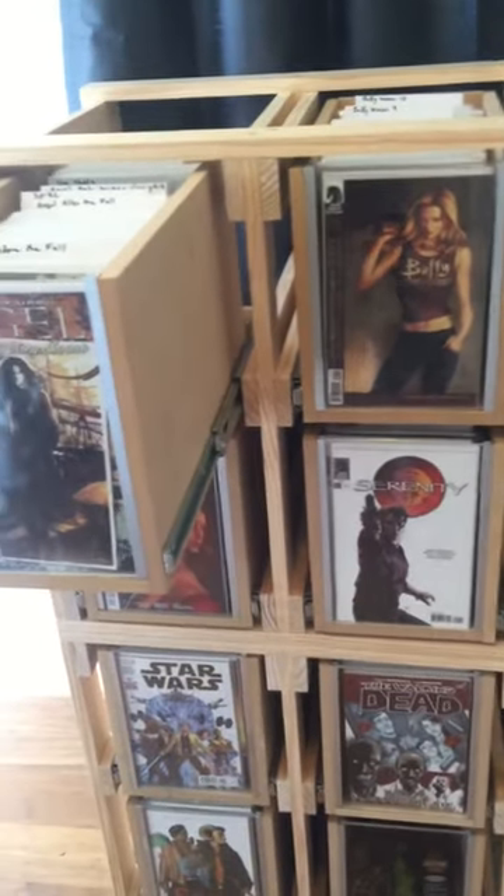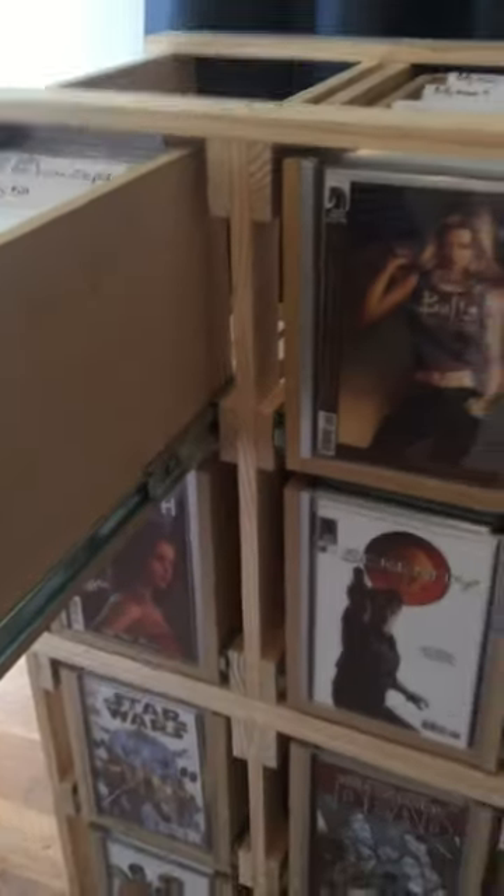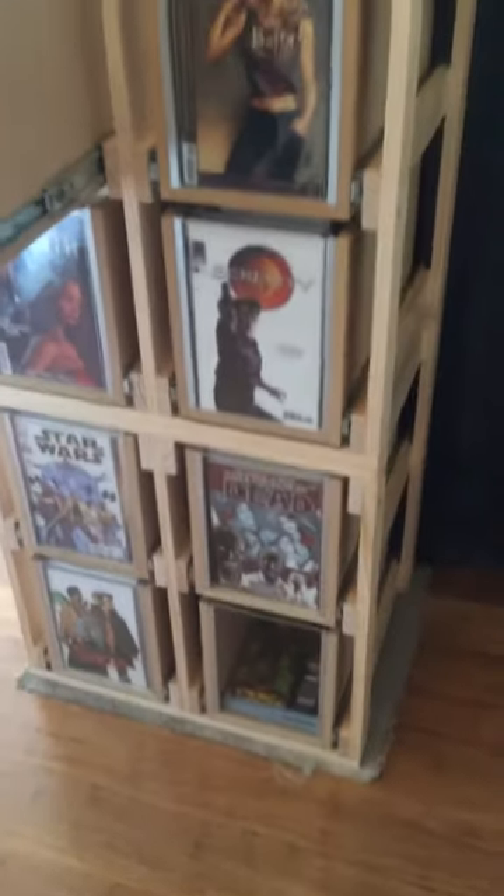But I can just pop these out and lift up just the frame by itself — one person. So that's why I did it like that.